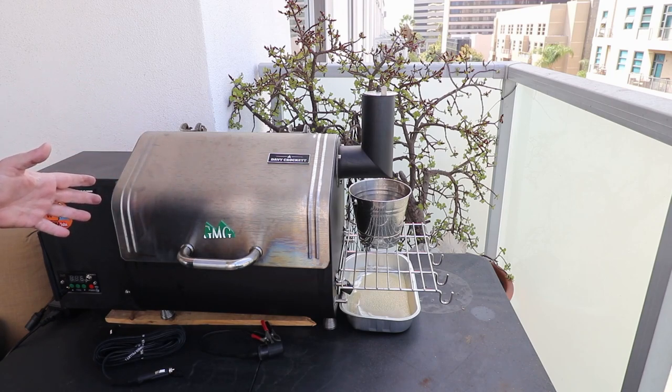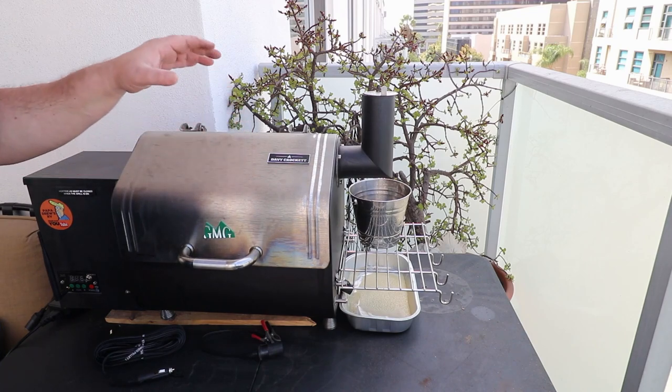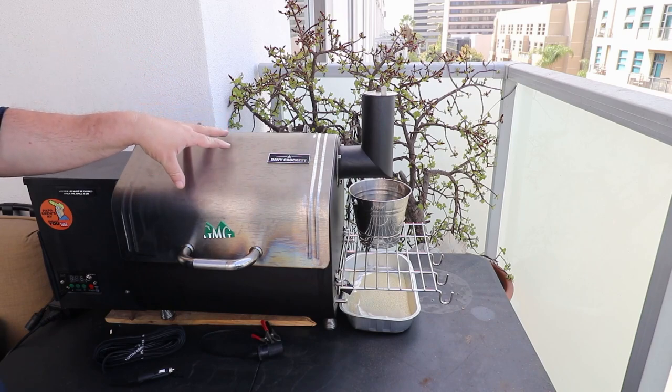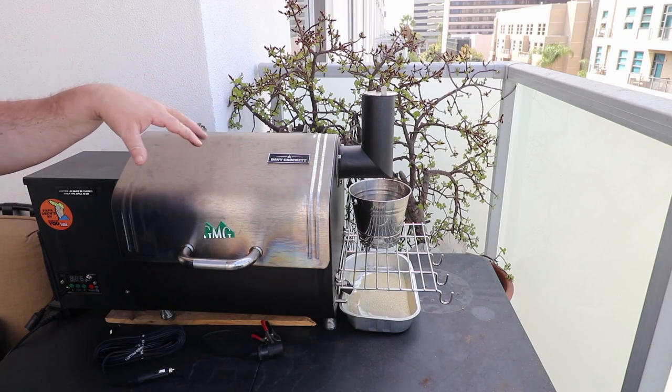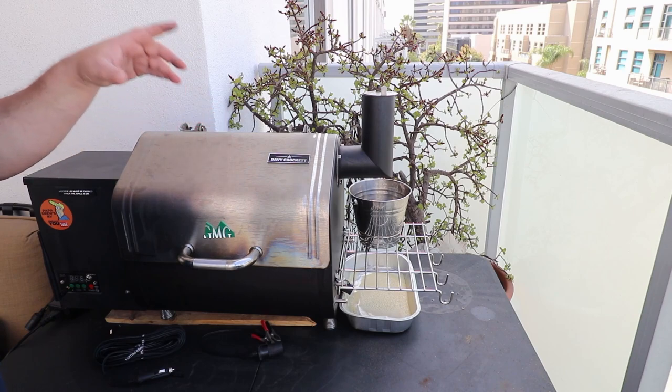That's the review. I want to know if you have one of these and if you enjoy it — let me know in the comments below. Please like, share, and subscribe to this video, and let's get this information out there on the web. Thanks for watching. I love you, and I'll see you next time.